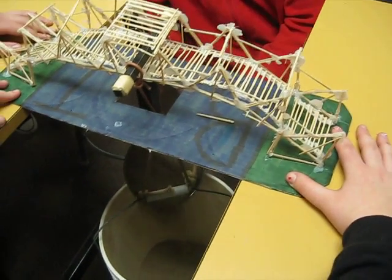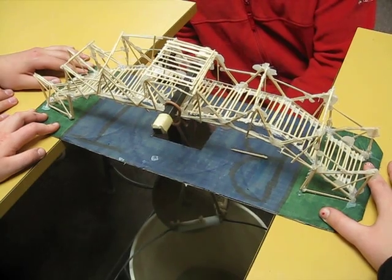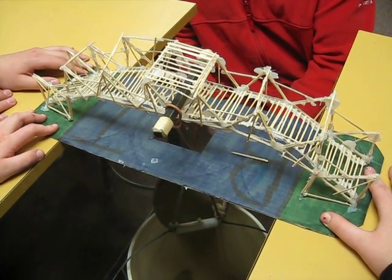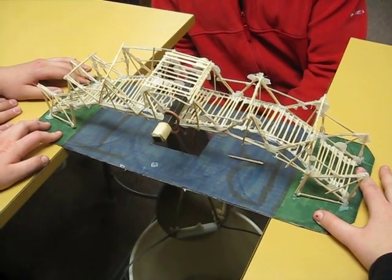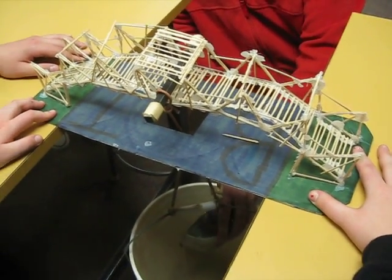Oh come on, snap, snap, snap. Do not bump the table, especially when it's close like this, because it might make it go — unless you're holding it. It's Jurassic Park. So we didn't reinforce it. Failure is when the bridge touches the water, or the bucket thing just goes through the water. All right — oh my god.